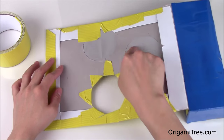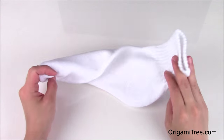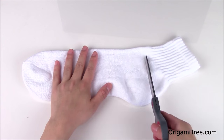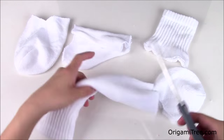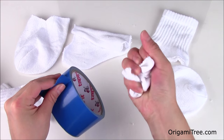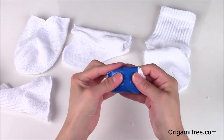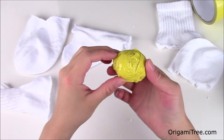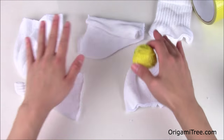When you turn it around it looks like this, and then just repeat the same thing with these two circles over here. And when you flip it around it should look like this. For the next step, I'm going to take some of these socks and cut each one up into three equal pieces. Then I'm going to take some of my duct tape and wrap it around the sock so that it creates a little crumpled ball shape. So now I have one duct tape sock ball completed, and I'm just going to repeat the same thing with the remaining socks.